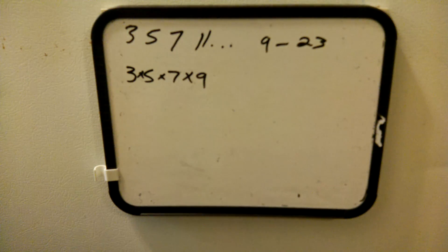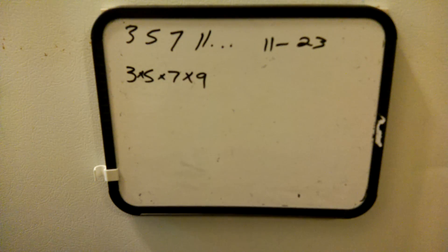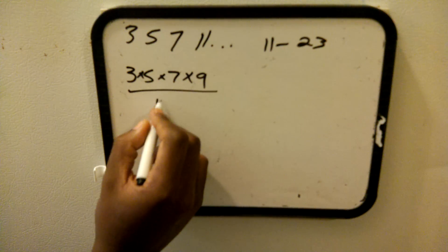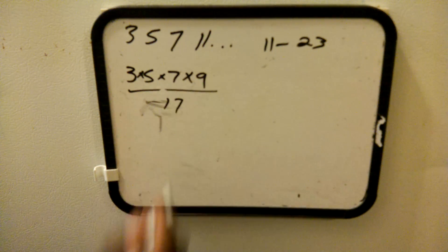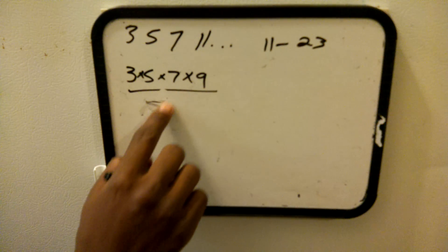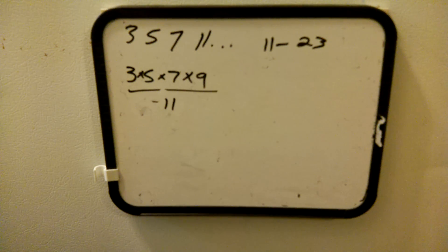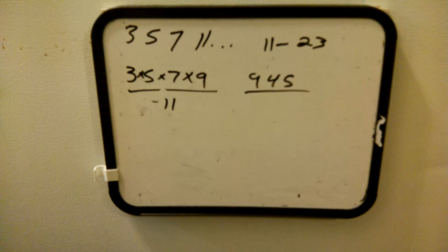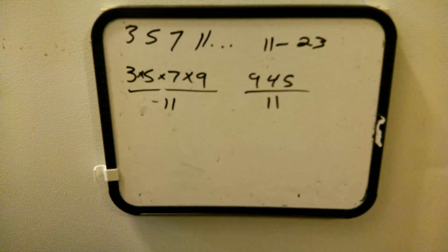This lets you check all those prime numbers from 11 to 23 using just these numbers. What you do is take this product and divide it by 11, or 13, or 15, or 17 — whichever candidate you want to check. So 3 times 5 times 7 times 9 equals 945. To check if any number from 11 through 23 is prime, you take that number and divide 945 by it.